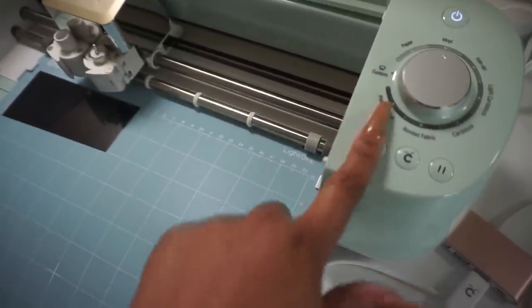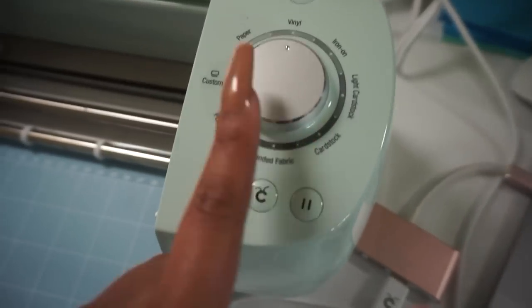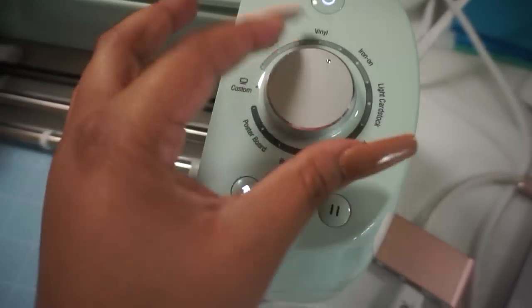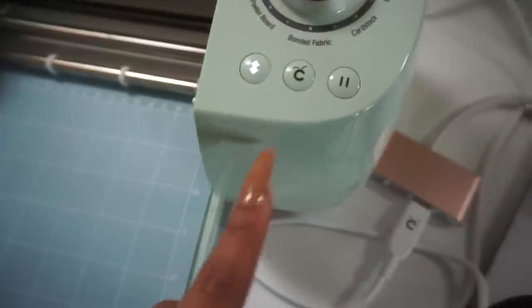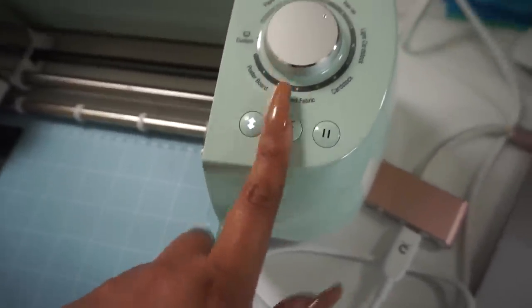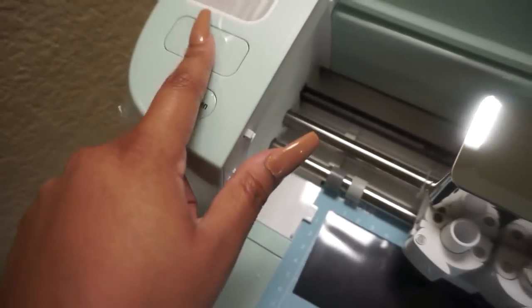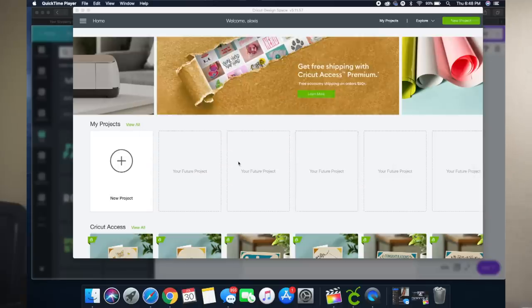This button here basically rolls the mat in. This dial is for what type of material you're using — I'm using iron-on so I turned it to iron on. This is the pause button. This button kind of locks in the mat, and when it's done printing you can unlock it and pull it out. This is basically the print button and that's pretty much it for the control buttons.